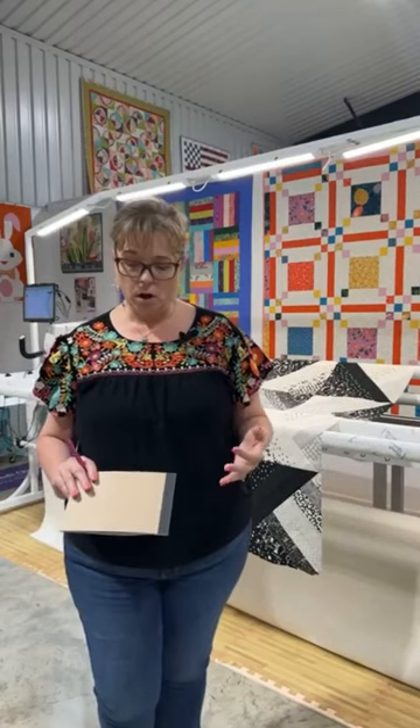Because you are going to get to see all of the basics. You're going to get basics on free motion, on ruler work, on a basic on the pro stitcher. You're going to get how to load your quilt. You're going to get needle, thread, and tension. Lots of different education opportunities for those two days. It's going to be jam-packed.